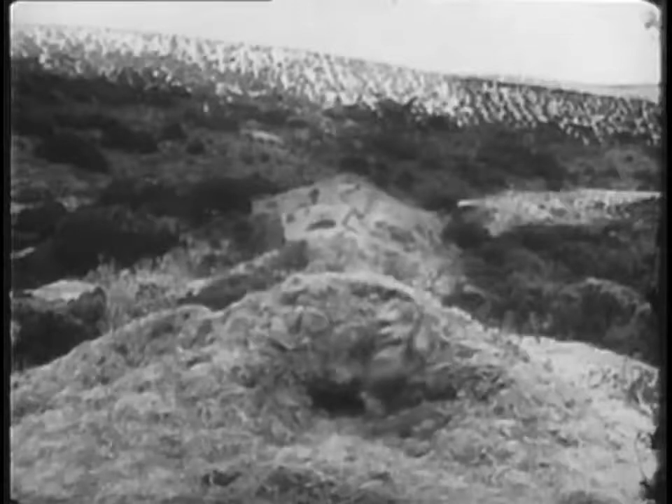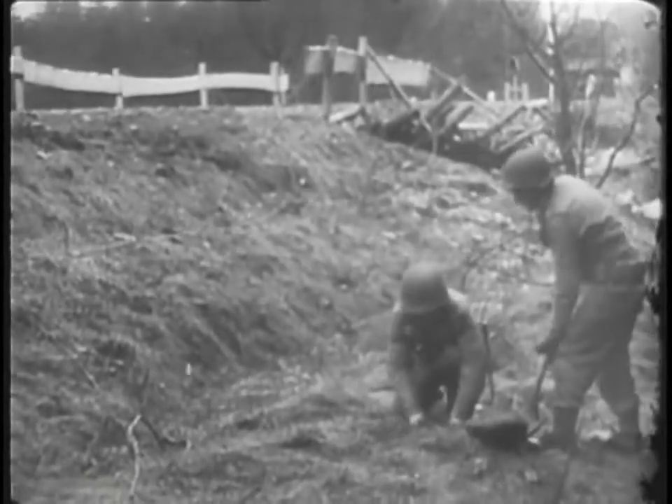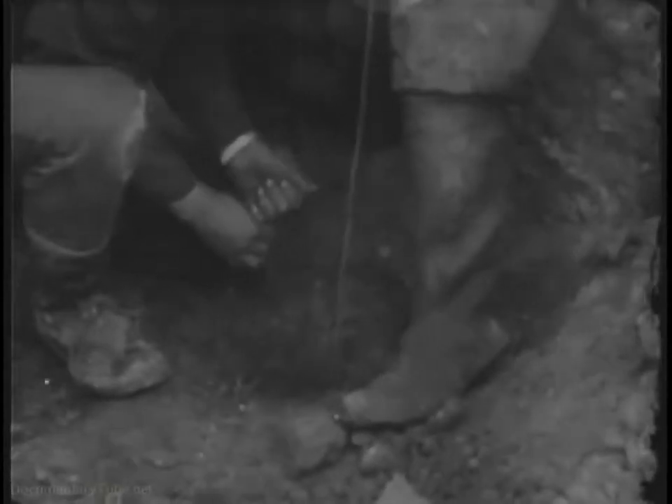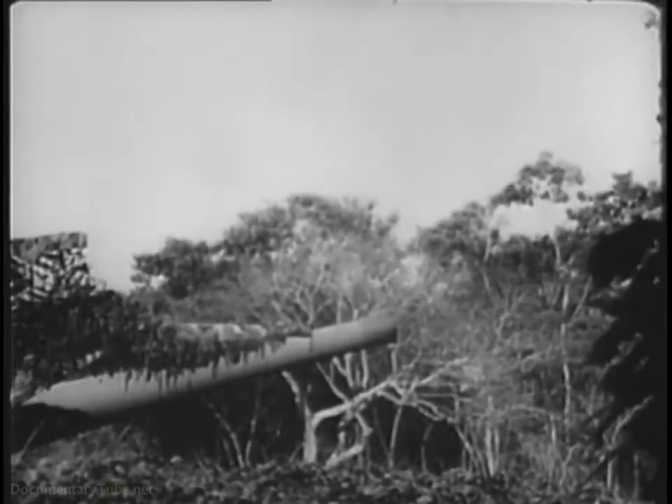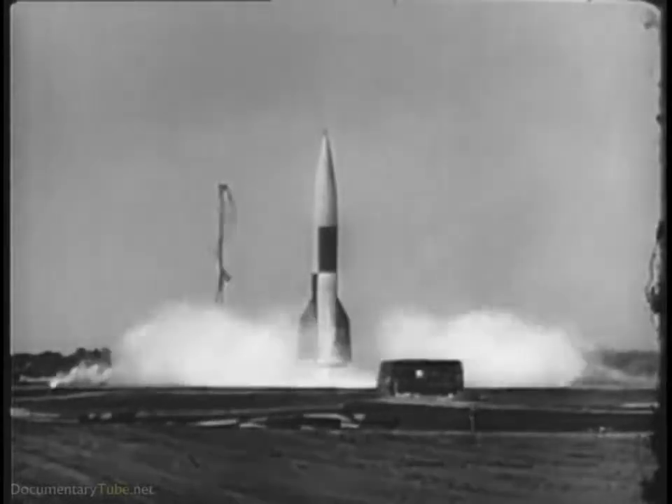The ammunition we need to do a particular job can be carried to the target or placed in the target's path. Sometimes it can be dropped on the target, but in most cases it has to be fired or propelled.